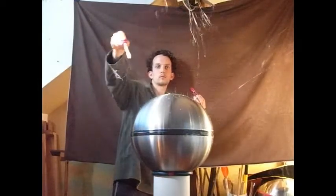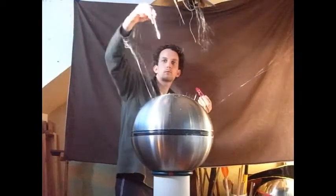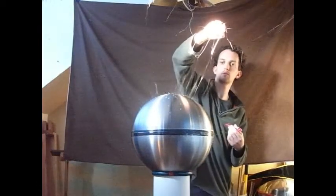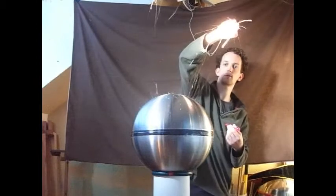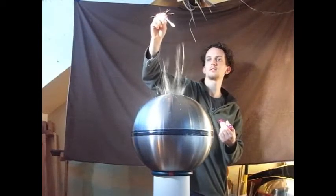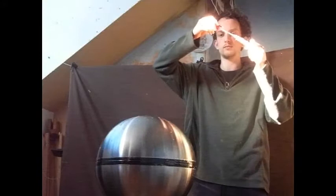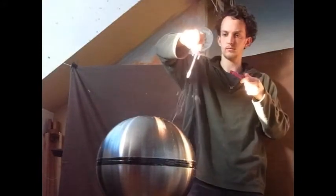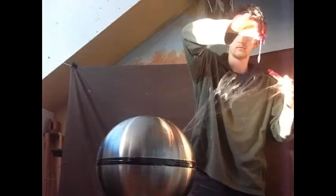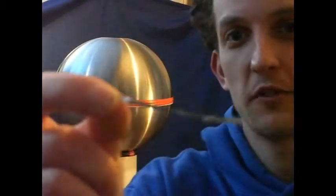This is a special plasticky bubble. This little bit of tin foil is going to levitate and fly around for us.